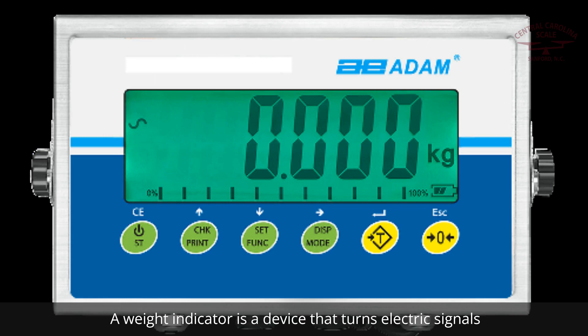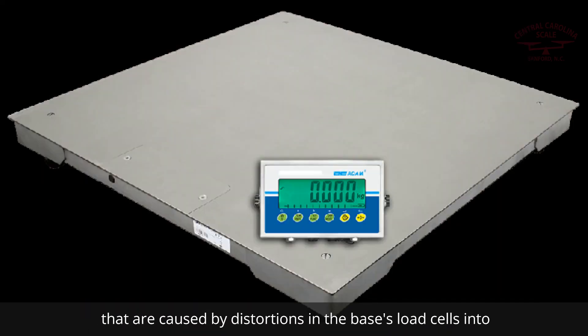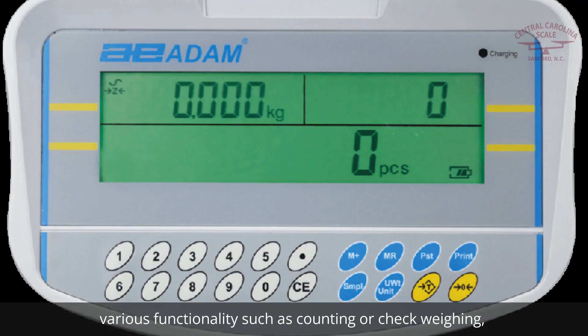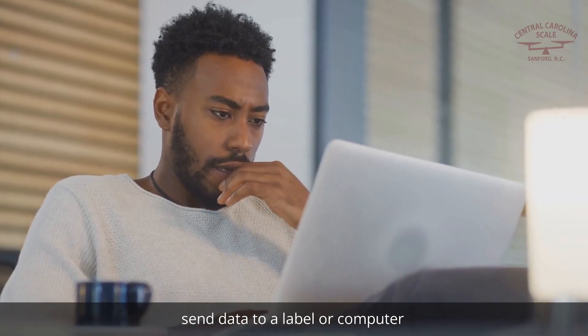A weight indicator is a device that turns electric signals caused by distortions in the base's load cells into something that can be read by users. In addition to displaying weight, indicators can include various functionality such as counting or check weighing, send data to a label printer or computer, and more.